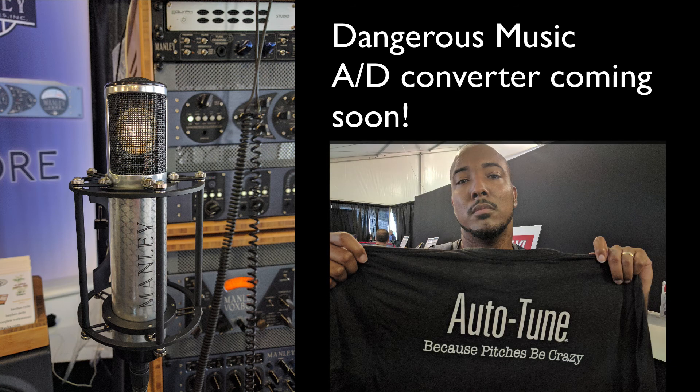As far as swag, this shirt from Anteris is the best shirt I've gotten from pro audio. This shirt is awesome and I was really glad to pick one of these up. But that's it — that's wrapping up Gear Fest 2017.